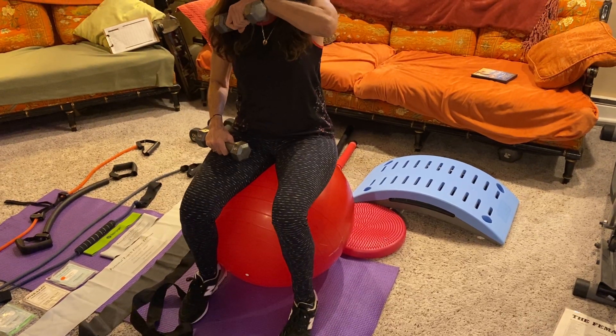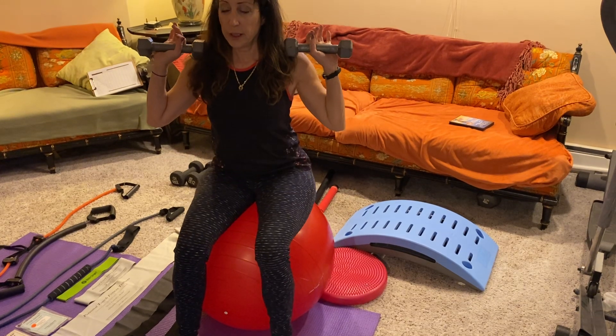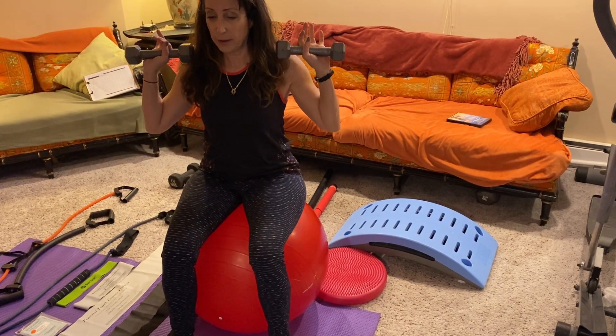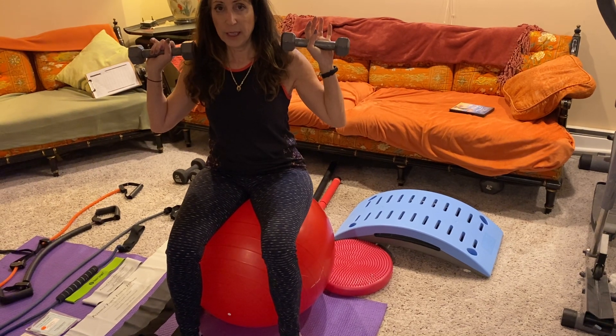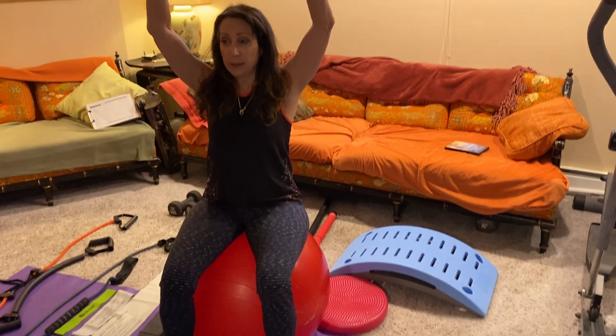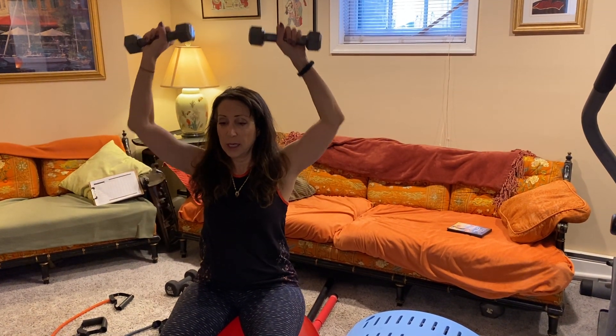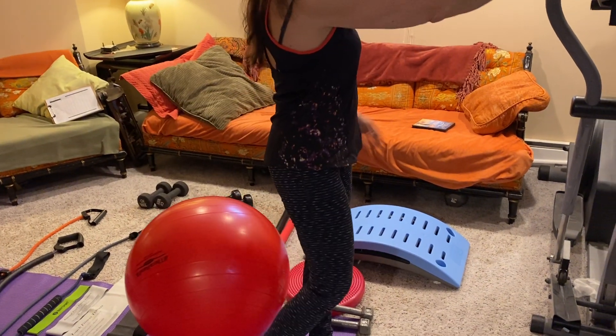The ball has to be pumped up enough so you can use it for balance training, but not so much that you sink into it. There are a lot of variations and caveats with the ball, but you can do so many things on it — I'll get into the ball more in another video.